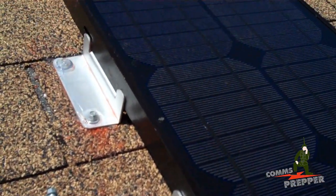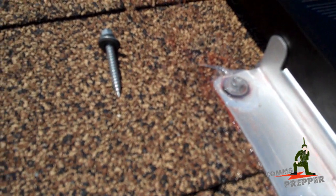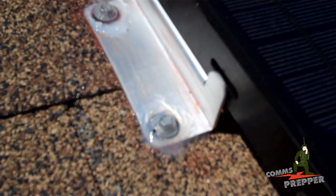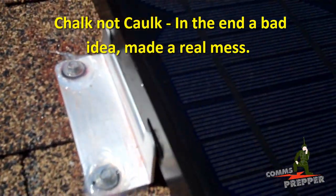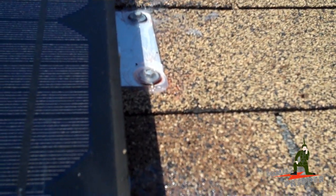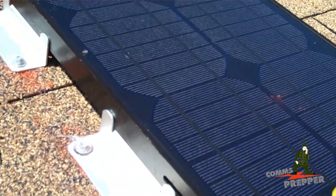We got the panel mounted. Silicone around the screw heads and around the bracket. I'm using roofing screws that have a compression rubber washer, so that should help keep this waterproof. I'm not too happy with my idea to use the chalk to mark the holes — it kind of made a mess and took a little bit to clean up. I won't do that again, nor do I recommend anybody else try it. Just find a different colored Sharpie or something else to mark the roof with. I was trying to work with what I had — not the best idea. Full disclosure.